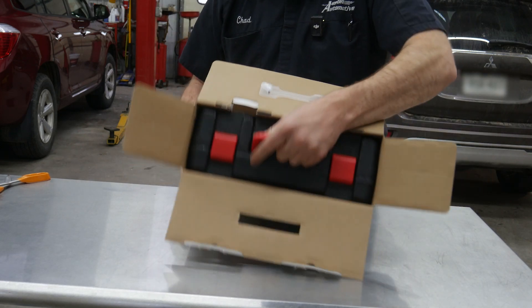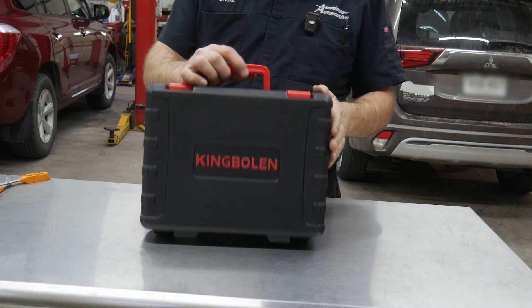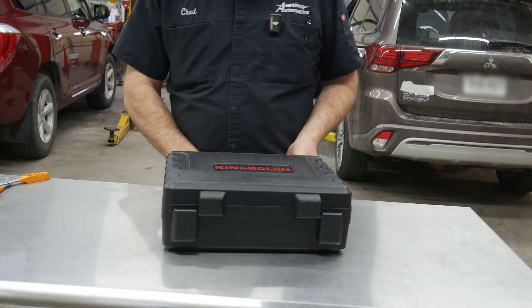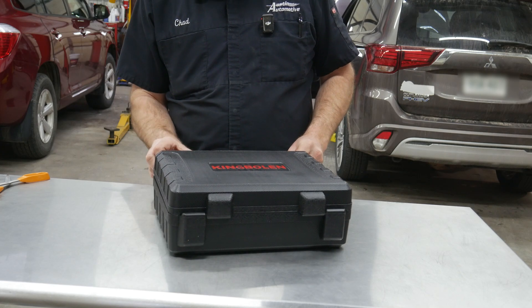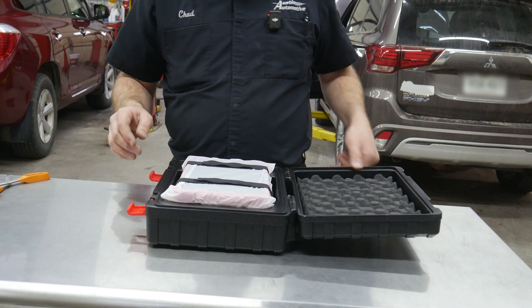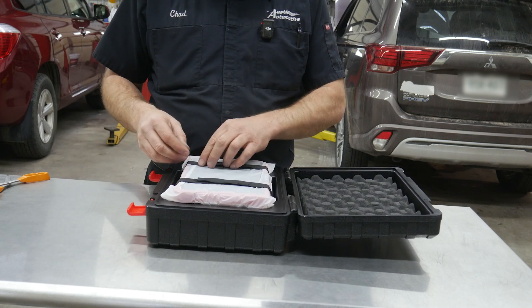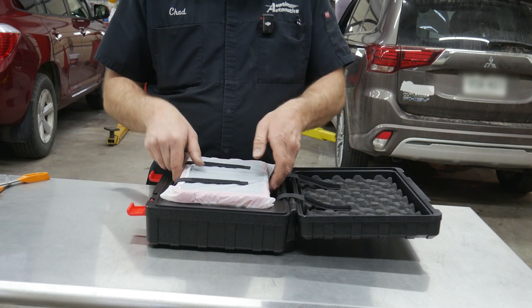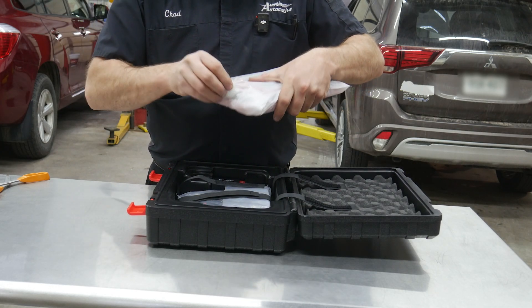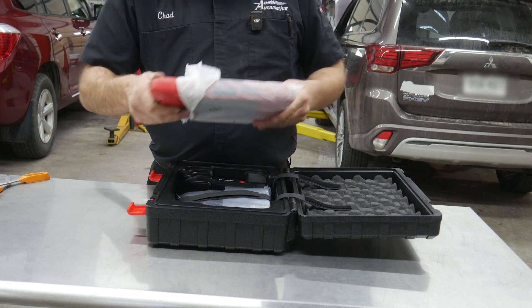It looks like we have a carrying case — it's a hard, rugged case. If you don't use your tools a lot and keep them in the garage and don't have a toolbox to keep them in, at least it comes with a carrying case. I don't always use my carrying cases because it's more time consuming for me to get the tool out every time I use it. I'm really hoping it comes with at least a partial charge so we don't have to wait for any charging before we can use it.